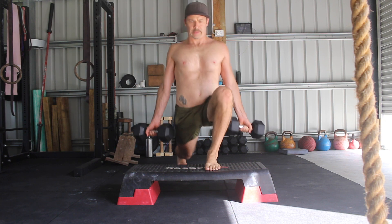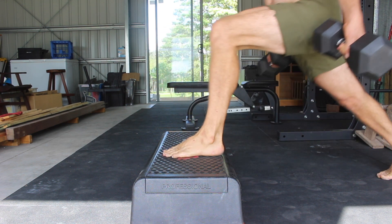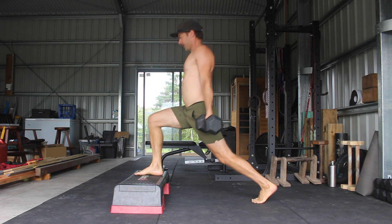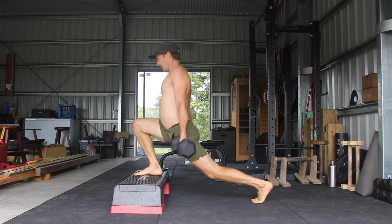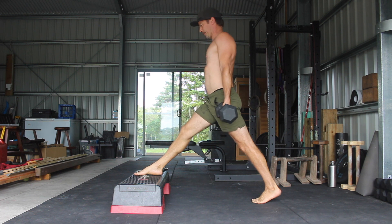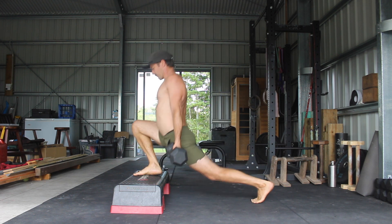At the bottom of the movement the heel of the front foot stays connected to the elevated surface. You want to aim to keep the torso as upright as possible and feel a deep stretch in the front of the rear hip at the bottom of each rep. If you can't feel this stretch, extend the back knee and keep the rear leg as straight as possible. Your quad and hip flexor flexibility will dictate the level of knee bend in the rear leg. From here, reverse the movement by moving back and up simultaneously to fully extend the front knee and return to the starting position.